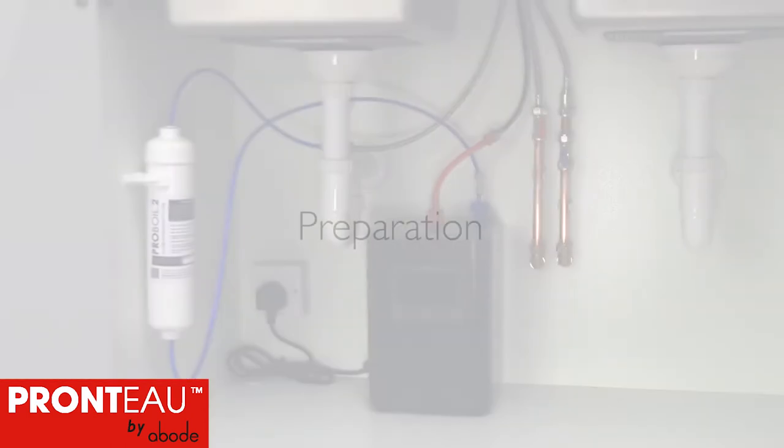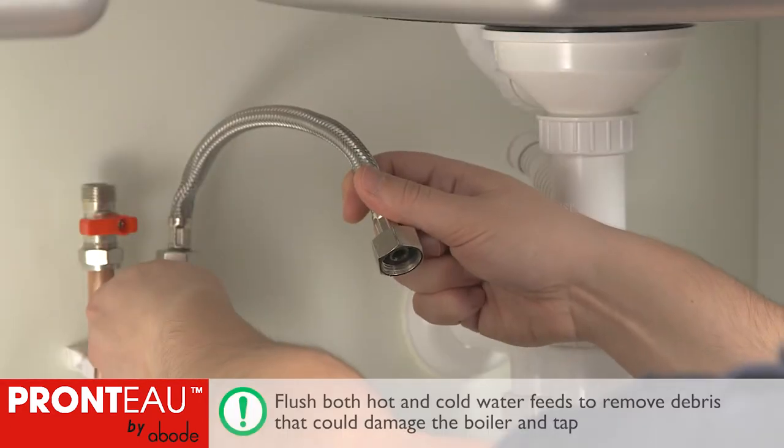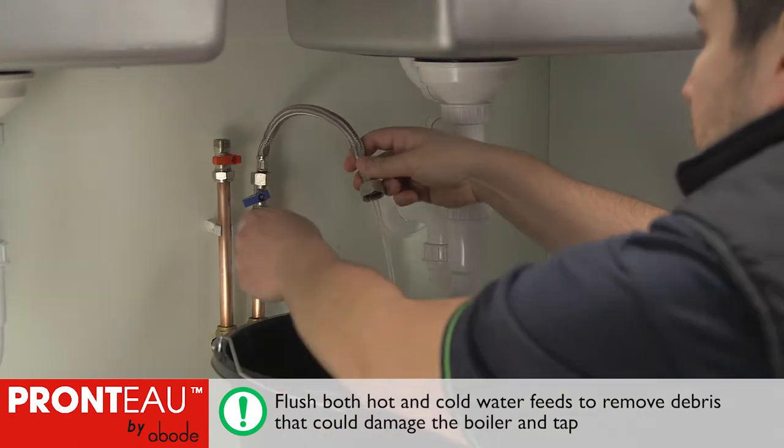We need to fit the mixer tap and filter before connecting the boiler. It's important that all new pipework is fully flushed to remove debris. Skipping this step can cause problems with the tap or even damage the boiler.